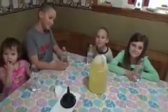Say hi guys — today we're going to make our very own lava bottles.